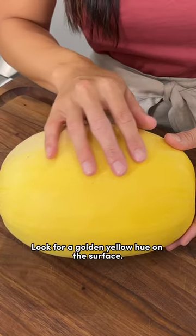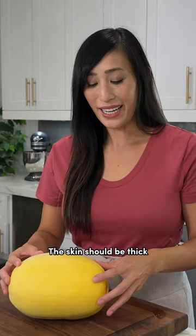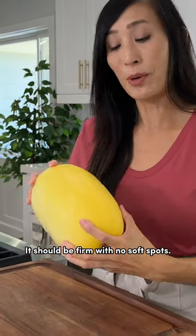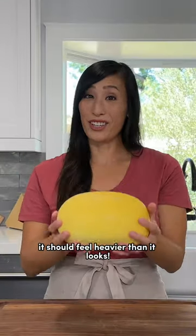Here's how to pick a bright one. Look for a golden yellow hue on the surface. The skin should be thick, and I have found that the smoother the skin is, the easier it is to cut. It should be firm with no soft spots. When you pick it up, it should feel heavier than it looks.